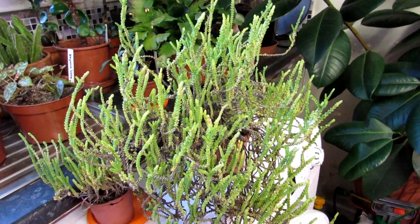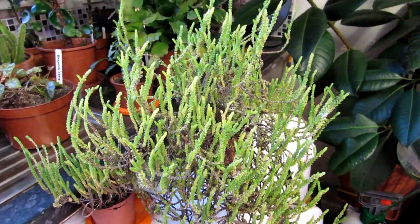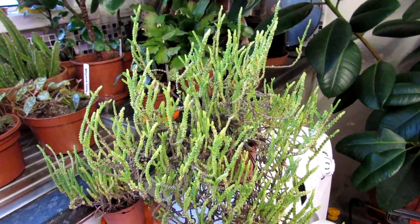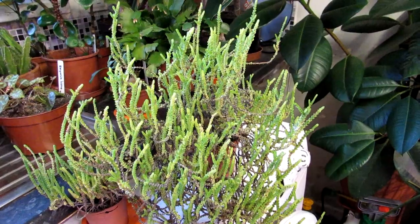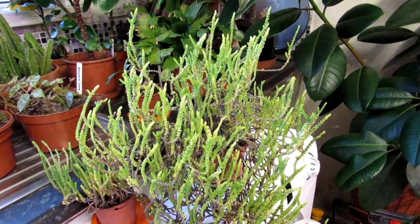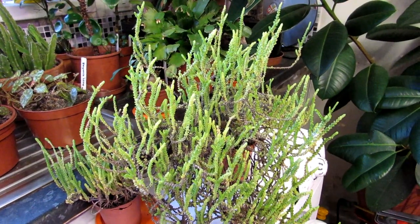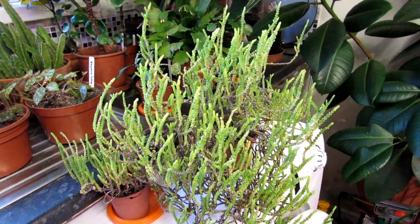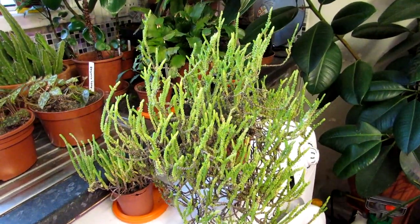They're winter-flowering but not winter-growing, though they can sometimes flower in spring or summer too. In winter, I keep this mostly dry, watering about once a month, and I keep this plant in the house. If you're growing these indoors in warm temperatures and let it go too long without water, or give it too much water, it'll drop stem segments easily. Once a month is a good rule of thumb in winter.